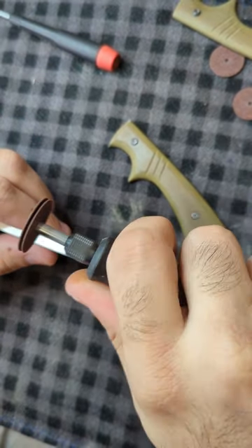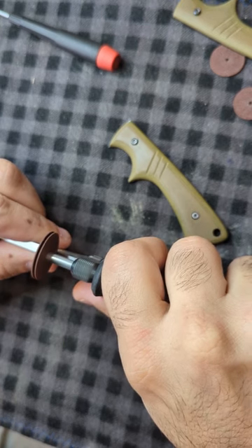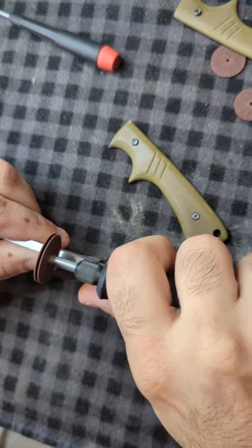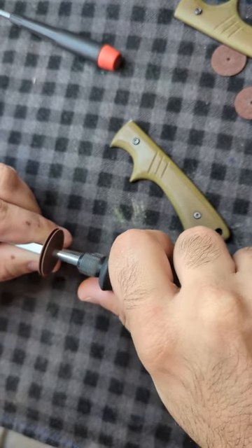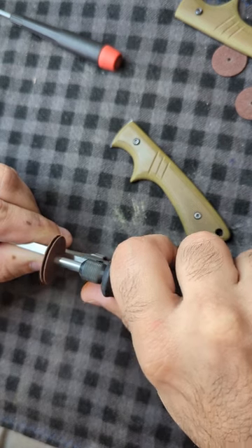This is how I add jimping to my knives. I use a Dremel tool with two cut-off wheels and a washer in between. What I do is index one over after that first cut and keep moving over, and that gives me even lines.